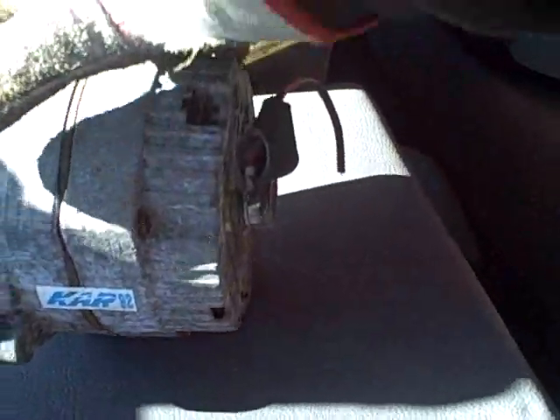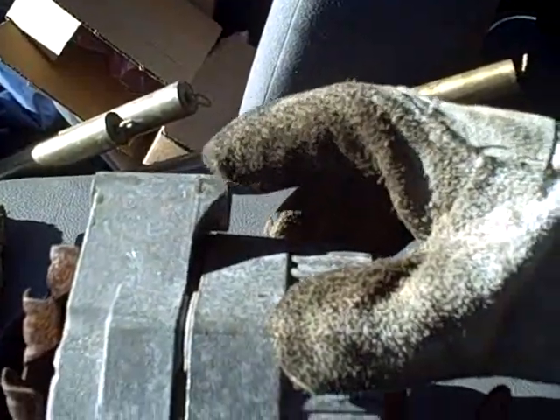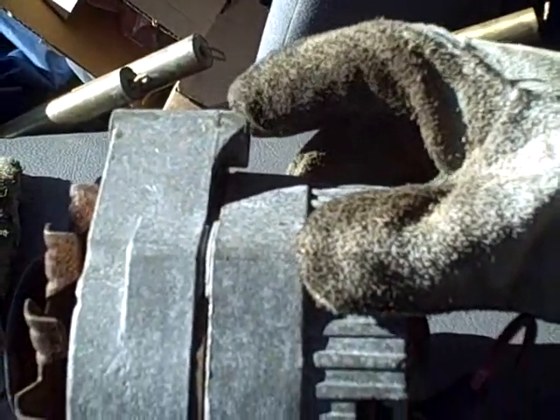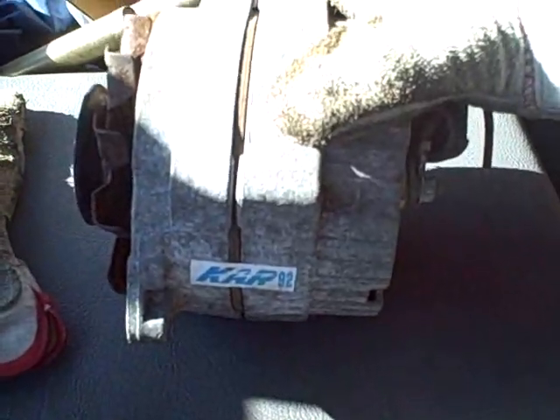To make a long story short, for 20 bucks I got myself a heck of a little alternator. So now I'm going to grind off this part of the boss right here so that I can cobble it into the application that I want to put it into.